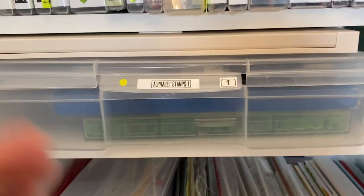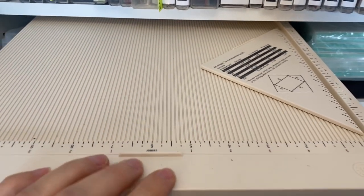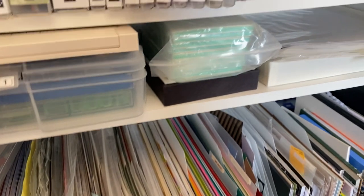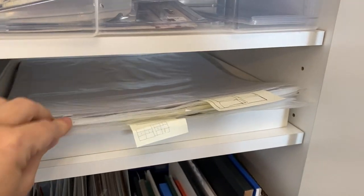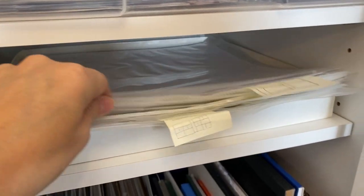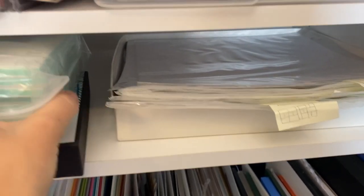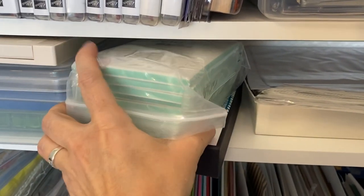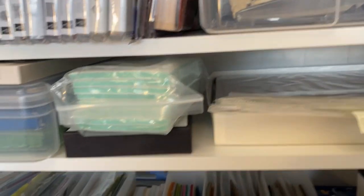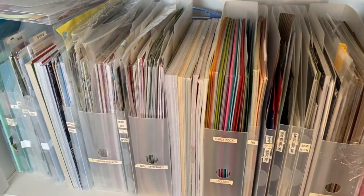Then some more alphabet stamps here. I slid in my scoring board here. I still do a bit of scrapbooking — I've moved a lot of that to another room, but this is a nice place to store my page protectors. Here's a stamp carving section with a bunch of blocks ready to go and my stamp carving supplies. Here I have a bunch of 12x12 scrapbooking paper.